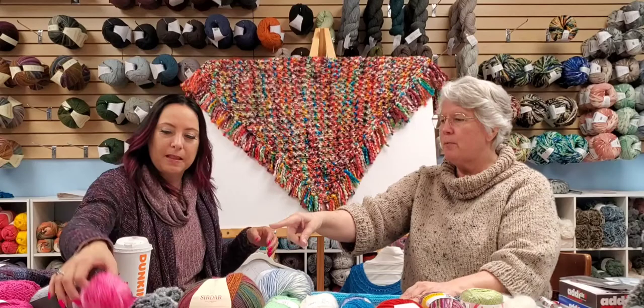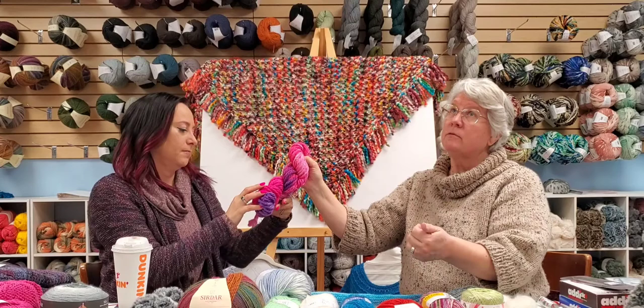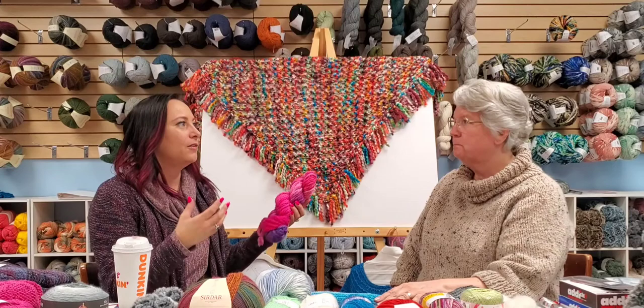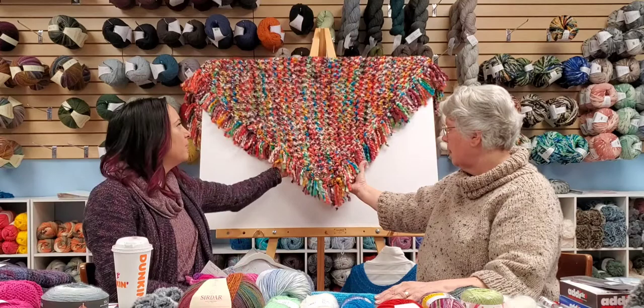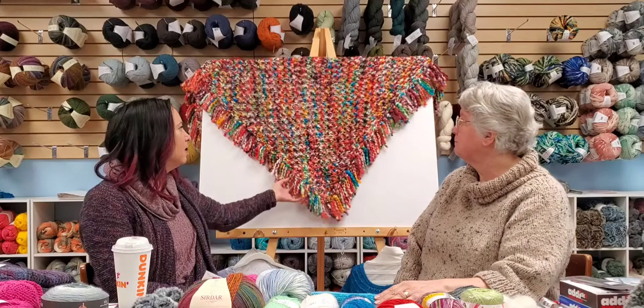Chunky is size five, bulky is size six, super bulky is also size six, and jumbo is size seven. This cocoa yarn is a super bulky, size six, calling for a size 13 to 17 needle depending on what you're making. For slippers you'd use a 13 to keep it closer and tighter. For this shawl you might go with a 15 or 17 because you want it looser and more flowing.